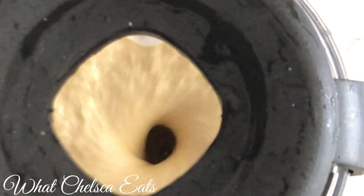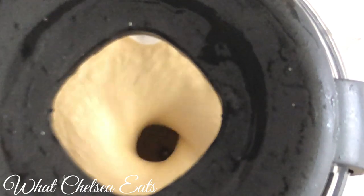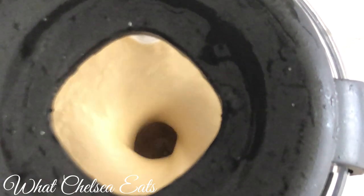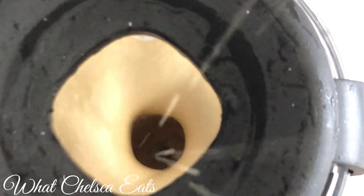I drink it all for myself and I replace the meal with it. But you might not be able to drink that much, or you might need more. So if you need more, you just double the recipe. If you need less, you can cut the recipe in half.